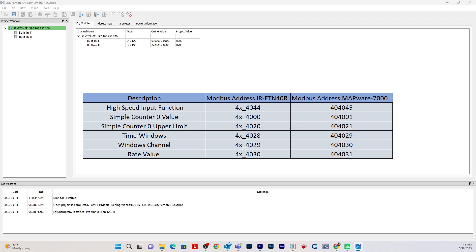Next is 4x4000, the simple counter 0 value — this is the actual count. Then there's 4x4020, which is the simple counter 0 upper limit. So when the count gets to a set value, say 1000 or 500, it will start over at 0. Whatever you set the upper limit to, it will hit that limit and then reset to 0.